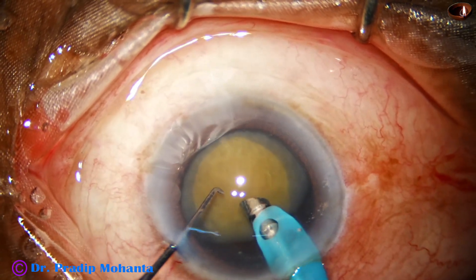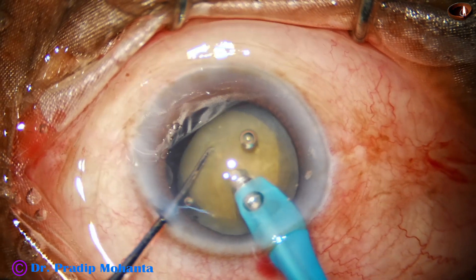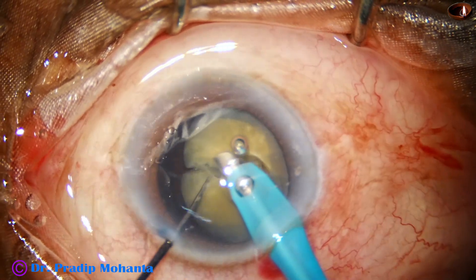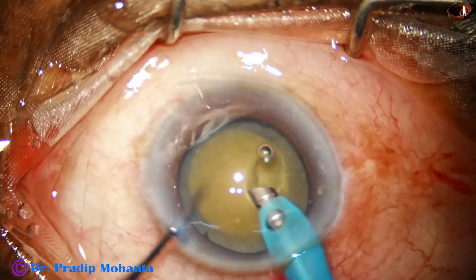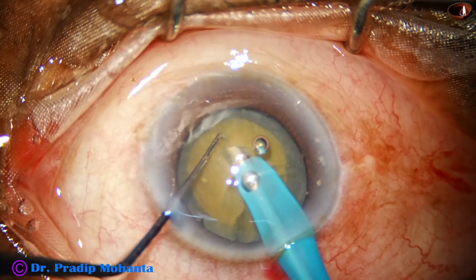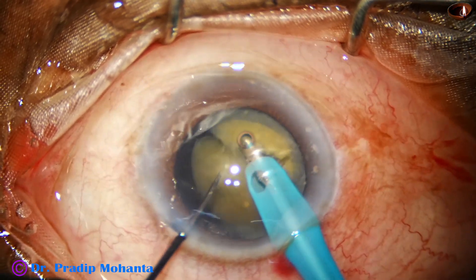I go bevel down, a little sideways, go into the substance of the nucleus, hold it very nicely and get a nice crack. Everything is going well at this time. Rotate, go to the other side, again bury the teeth in the substance of the nucleus, hold it very firmly and get another crack.